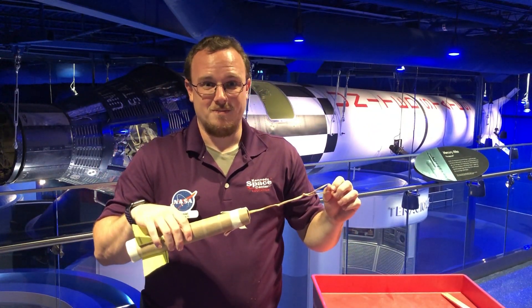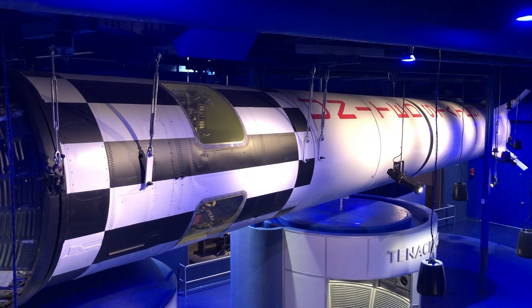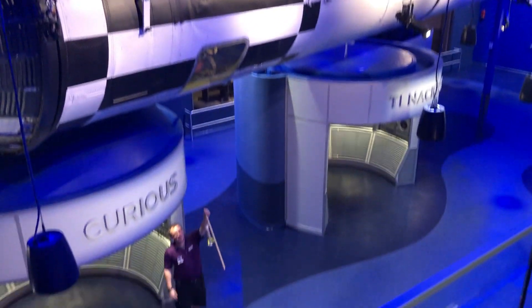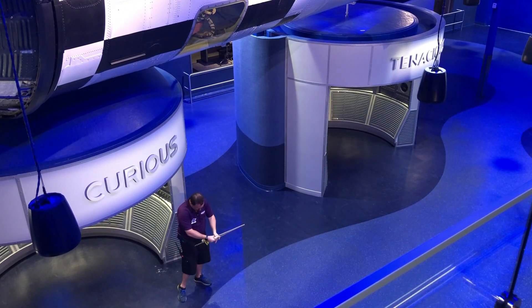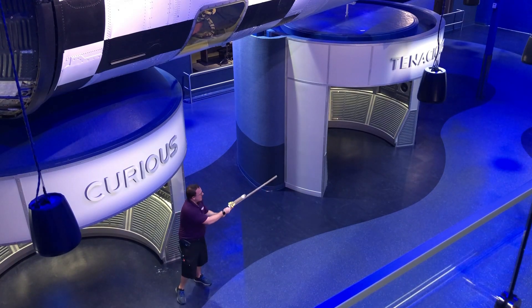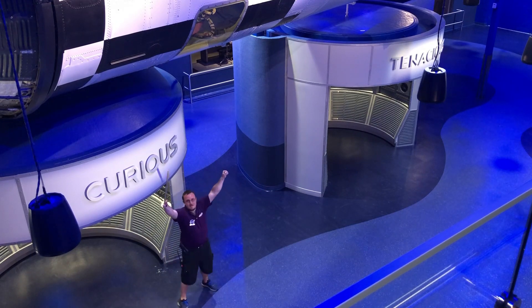Want to test it out? Let's do it! Hey, I'm down here. We're going to launch our rockets together. I've got a yardstick, so I'm going to pull it back to 32 inches. We'll launch them together. You guys ready? Three, two, one. We made it!